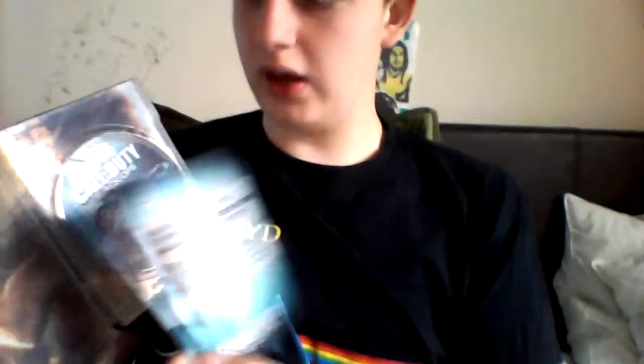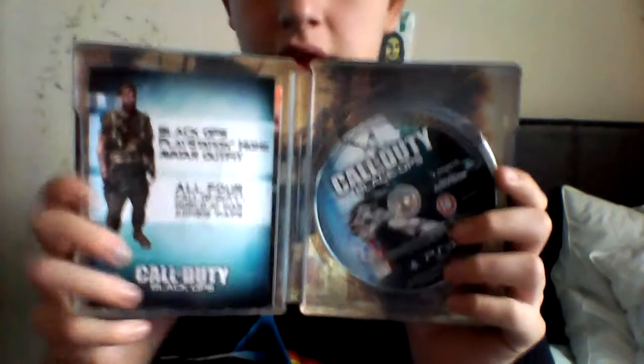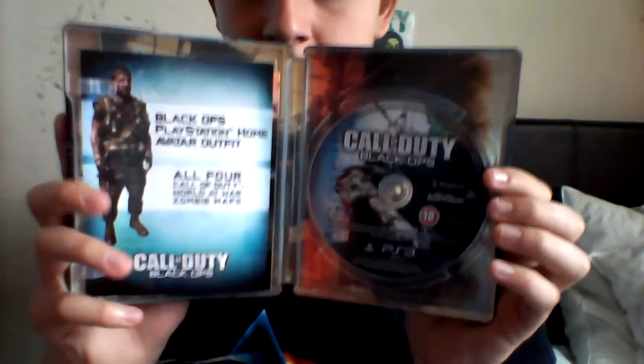Luckily, I didn't expect these codes to work. I always type pre-owned codes in just in case, and they did both work, which was good. It's like a 1-in-10 find to actually get them to work. And you've got your standard booklet as well — there's nothing really in there that is interesting except the controls, and most of you guys know the controls for Black Ops and Call of Duty. So that's the contents of the steel book case.